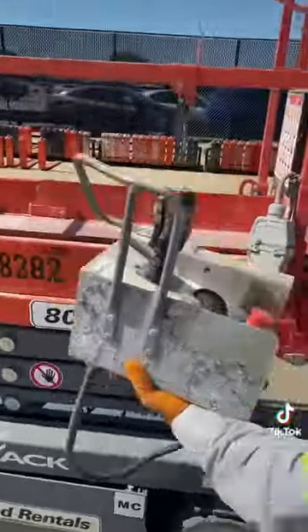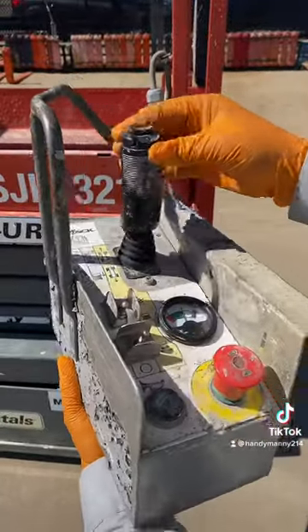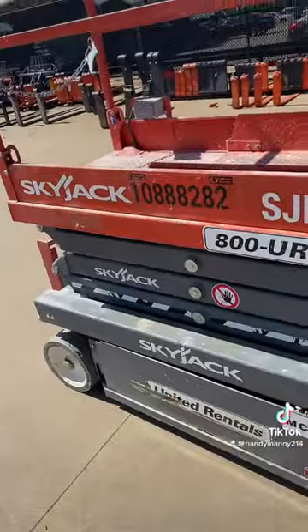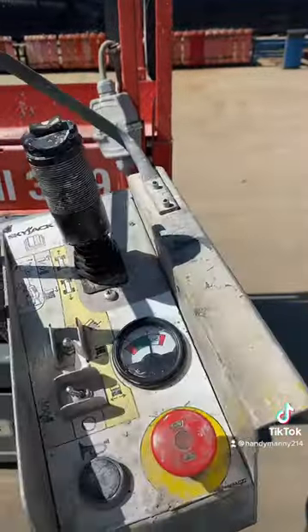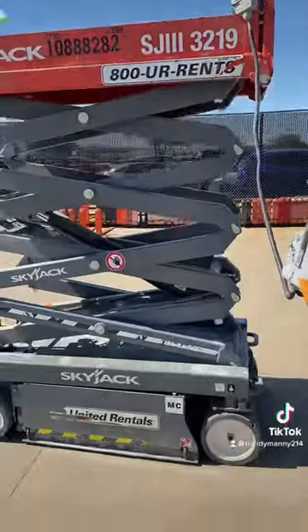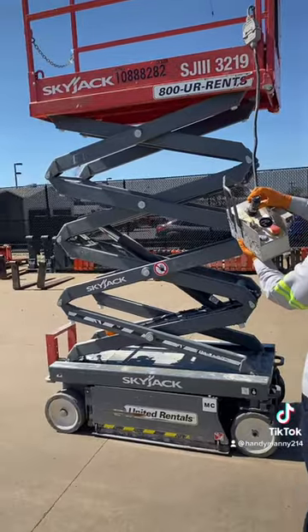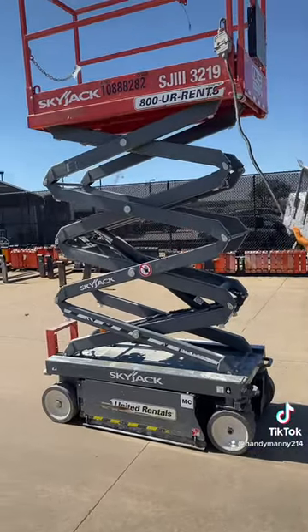We'll get to this control box here. We're going to go ahead and put the e-stop up and try to drive it — put it down to drive — and sure enough, nothing. So we're going to switch the toggle switch over to up and pick the unit up. It goes up as it should. Now we're going to switch it over to drive, and sure enough, we have drive.